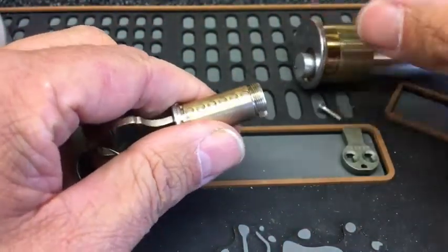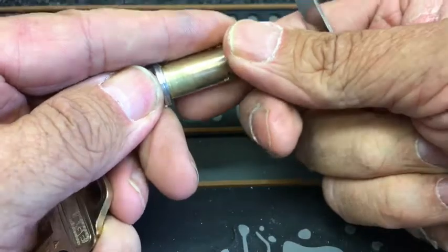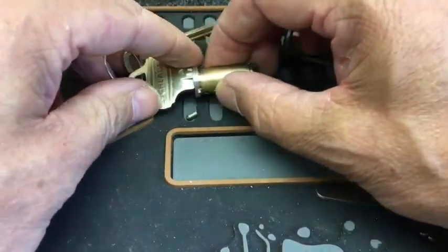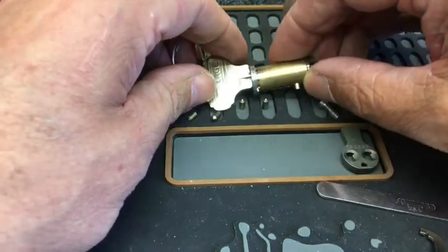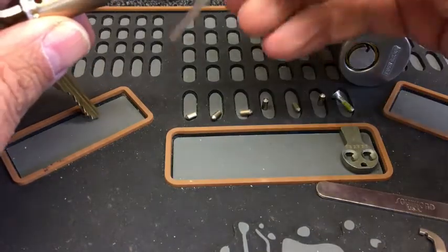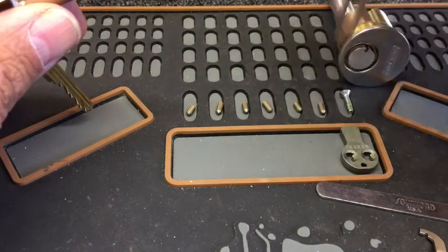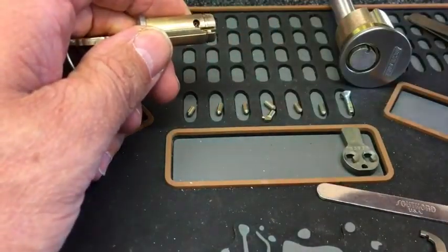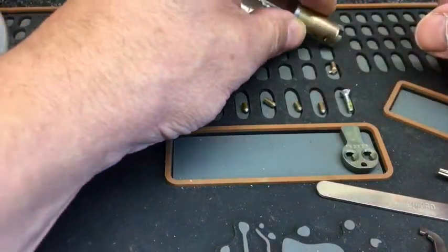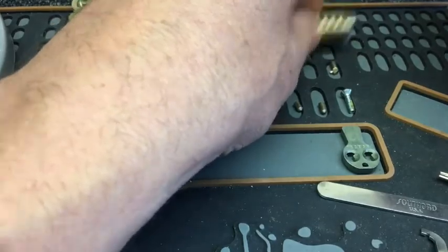Okay, so we've got all six pins there. Now on the back side of this we've got the check pin, as you can see. As we take the key out, the check pin will come out. I'll dump the key pins first — one, two, three, four, five, six. There we go — there's the check pin, just came flying out, and the little spring.